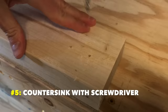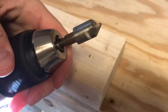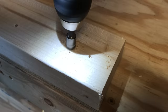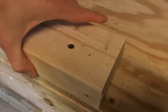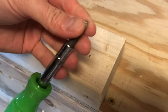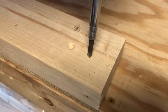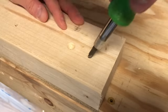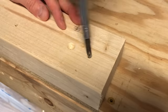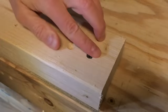Number five: you can countersink roughly with just a screwdriver. Countersinking drill bits make a conical depression for a screw to sit in, which makes driving screws easier and cleaner. But if you don't have a countersink bit, you can get the job done with just a Phillips screwdriver. Just push the bit into your pilot hole and rotate it aggressively — roll it around. It'll shape out a divot for a screw head to sit in, especially in soft woods like pine or poplar.